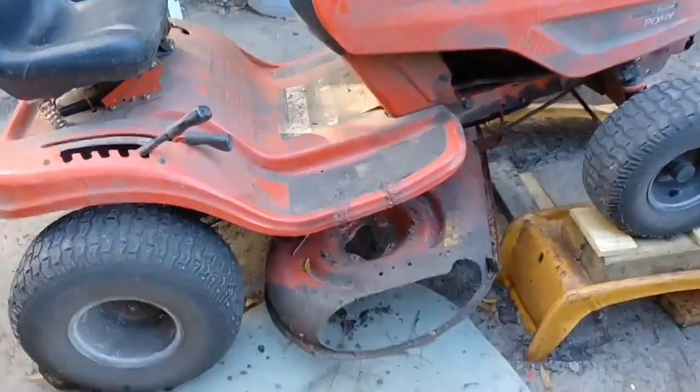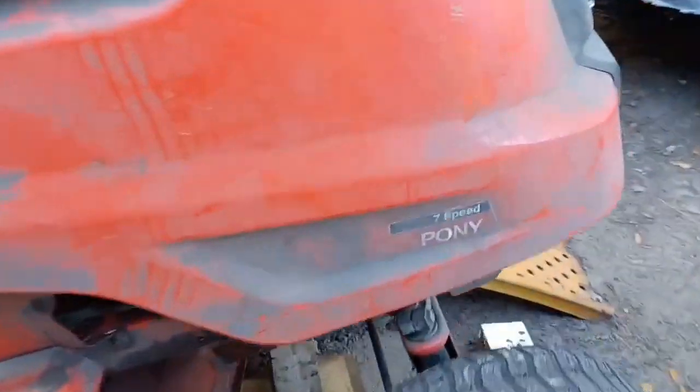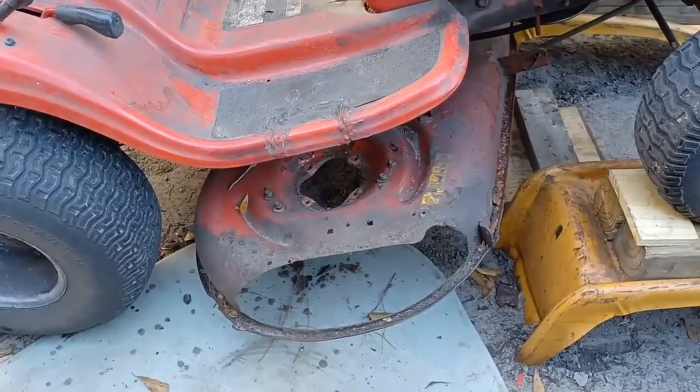Hey everybody, making a real quick video out here. I've done a couple on this here at Pony, and here's what's going on — the spindle went out on me. Now I replaced this spindle a year and eight months ago.